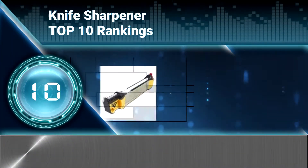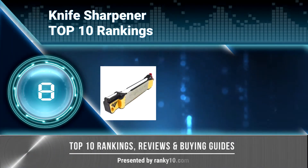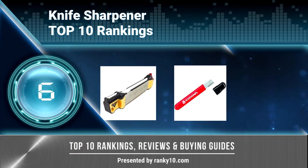Welcome to Ranky 10 Video Rankings. We announce the Top 10 Rankings of Knife Sharpeners. Let's get started.